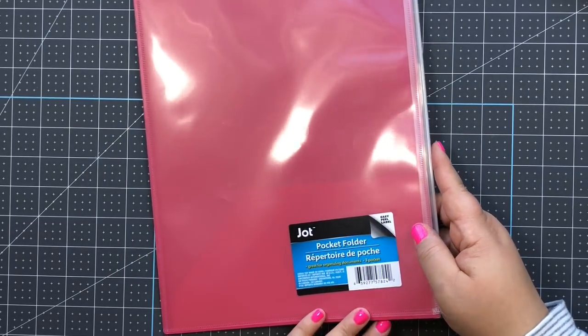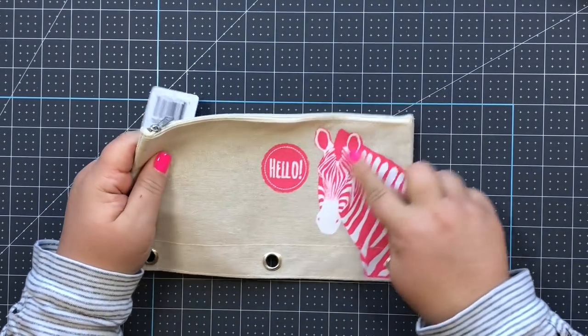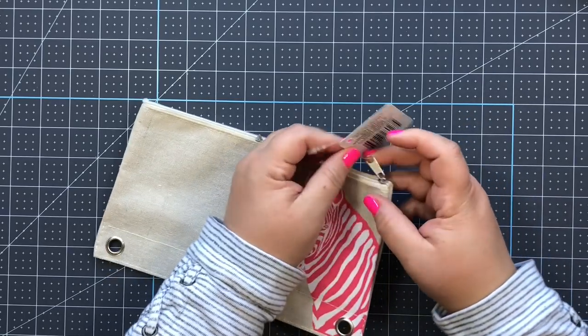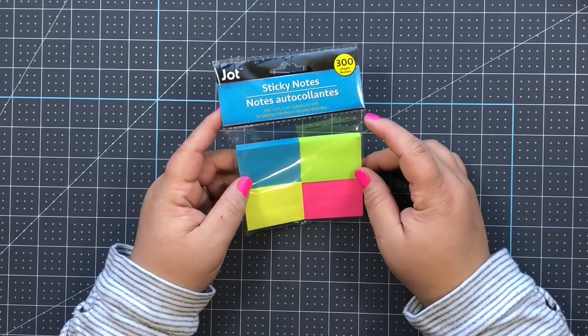I love these little pouches so much - they're like canvas material with a cute whimsical trendy design and a zipper. I love that they have the three holes. I always pick these up at Dollar Tree; they're so handy and I use them all the time at work and at home.